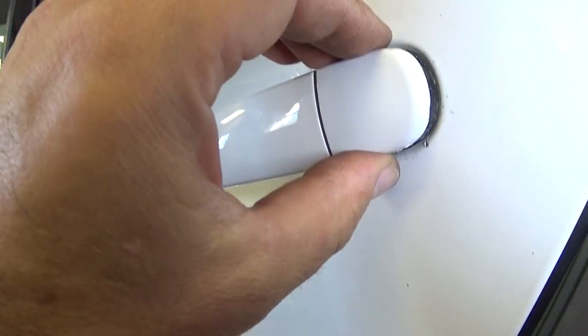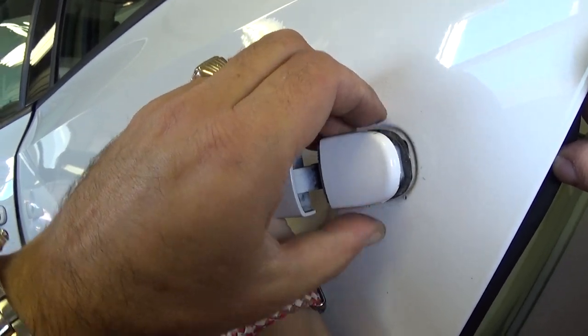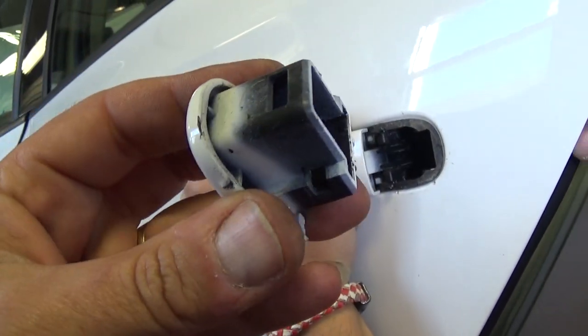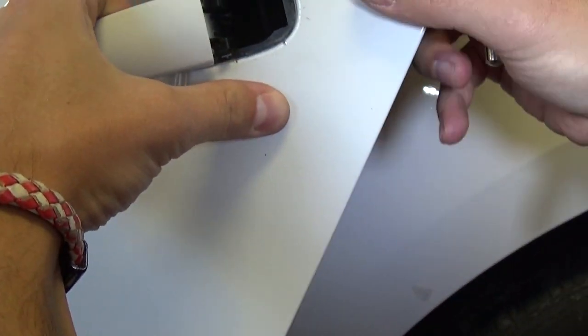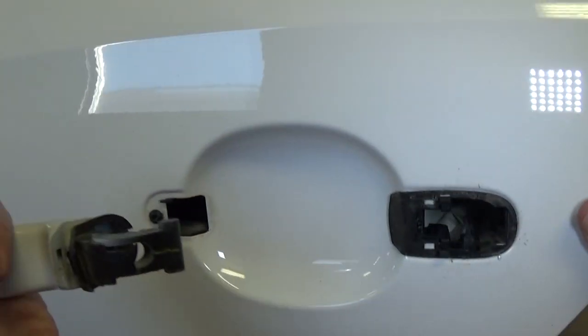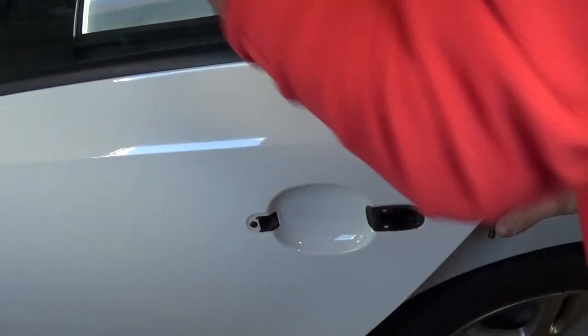You need to pull towards the back and then open the handle. Once we remove it we're going to show you exactly what it is. You open the handle and pull it out — you see it comes out like that. Now you can go ahead and remove the handle towards the back, get it out of there.